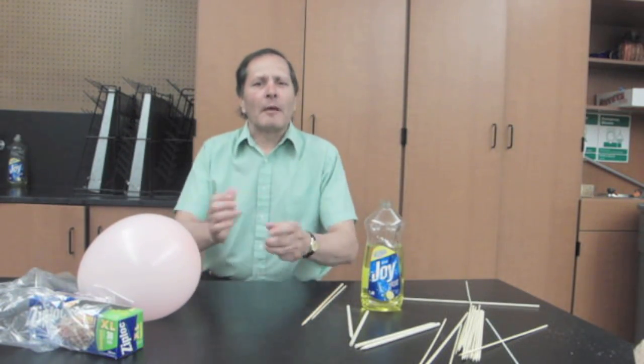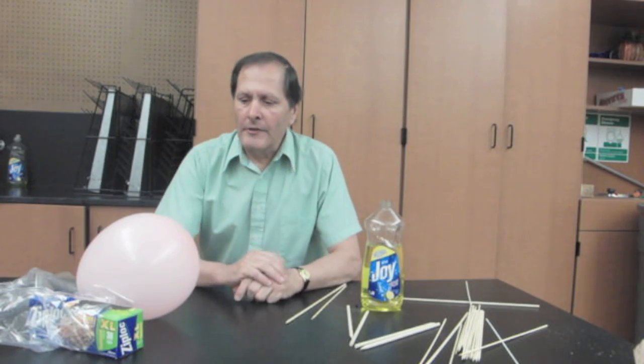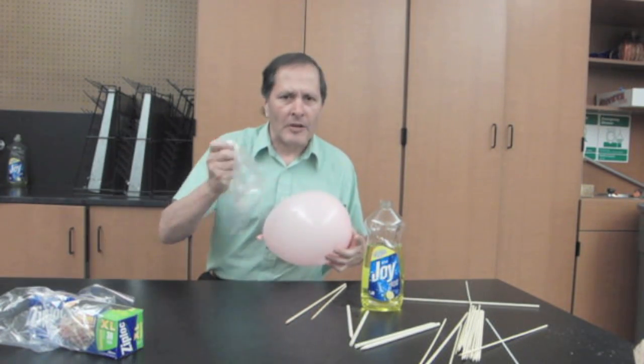Hello, I'm Bruce Shane and today I want to take a look at a favorite demonstration that's done with polymers. In this case, we're either looking at balloons or plastic bags.